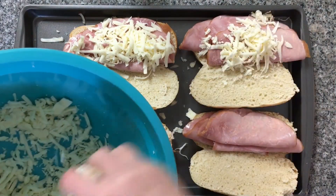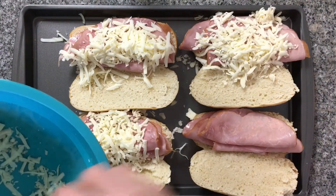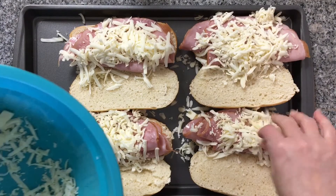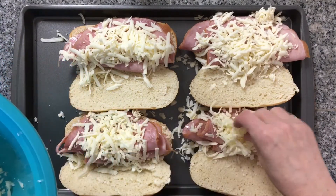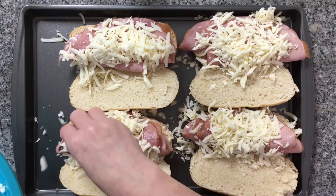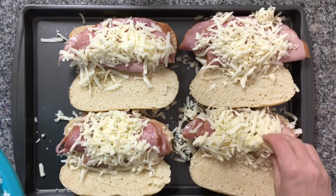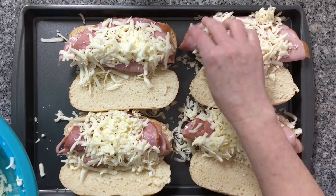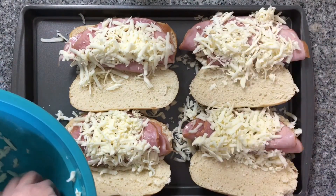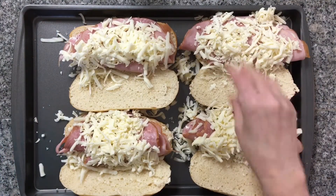I like a lot of cheese on mine. Now this is just about ready to go in the oven. I am going to put this on 350, probably about 10 minutes, but we are going to have to keep an eye on them to make sure that they do not get overdone.